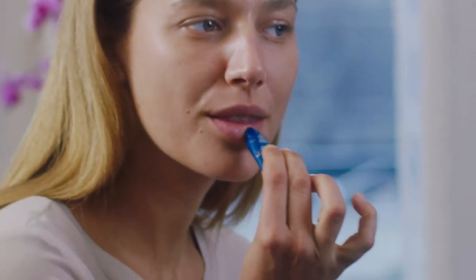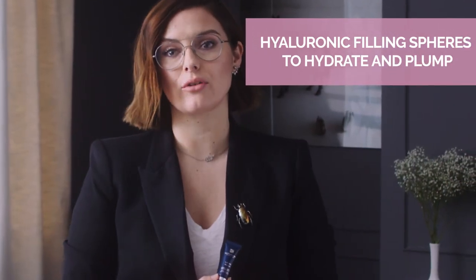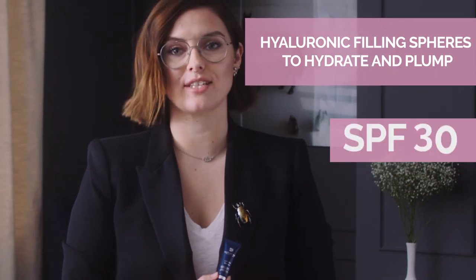To keep the result going, apply the lip balm to really lock in that moisture. It's full of super hydrating anti-aging ingredients like hyaluronic filling spheres and marine collagen peptides, as well as SPF 30 for protection.